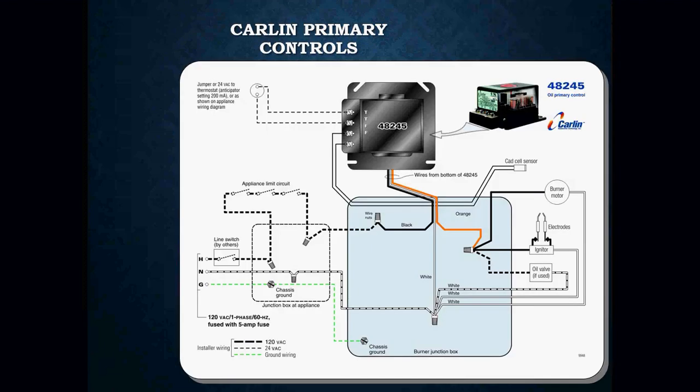For the wiring on this primary control, your thermostat and CAD cell are going to be wired right on the terminal strip at the top. Underneath you have three wires: black is your power, white is your neutral, and orange is for all your burner controls — your burner motor, electrodes, and if there's an oil delay valve, you wire it to that orange. It's always good to have a chassis ground. These usually operate off 120-volt single-phase 60-hertz with a 5-amp fuse.